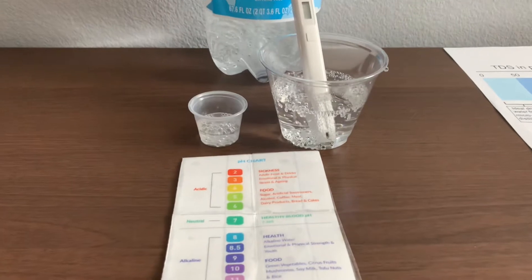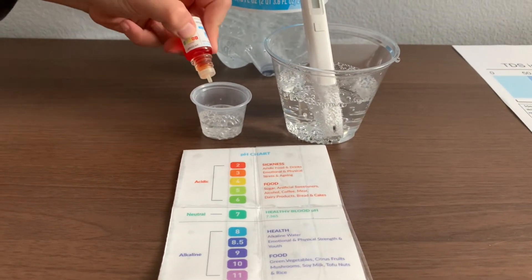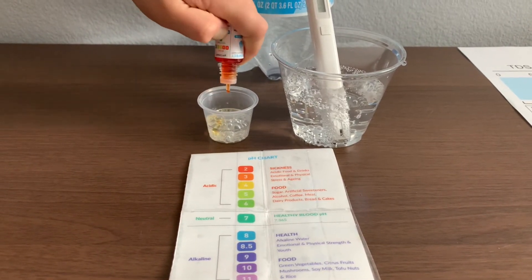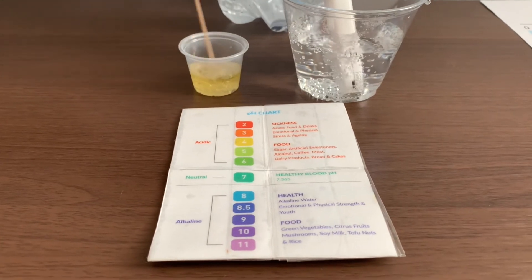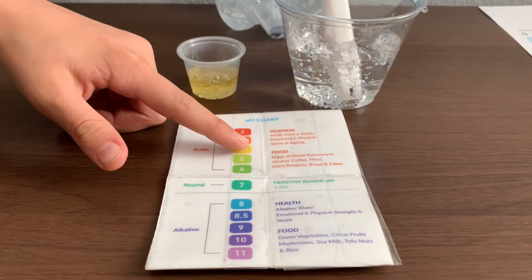Now let's test the pH level. Only do two drops. Let's stir it a little for a better result. I give this a four. This is acidic.